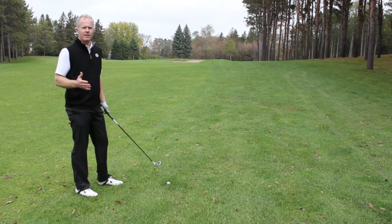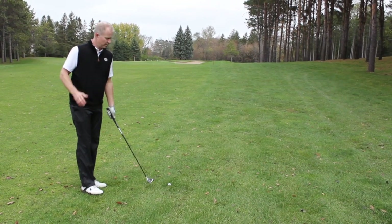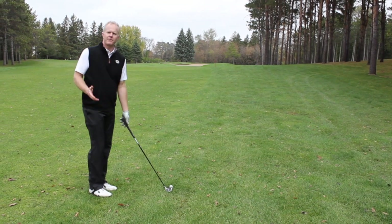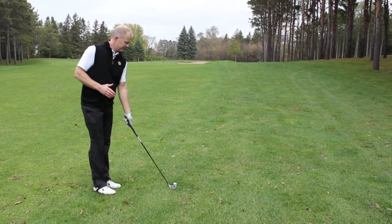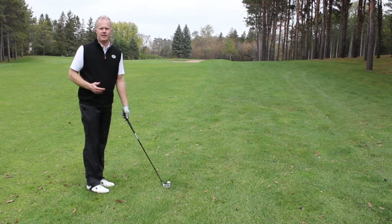When hitting out of the rough, two things I like to do: one is I open the club face just a little bit more than normal, because generally the club will close at impact.